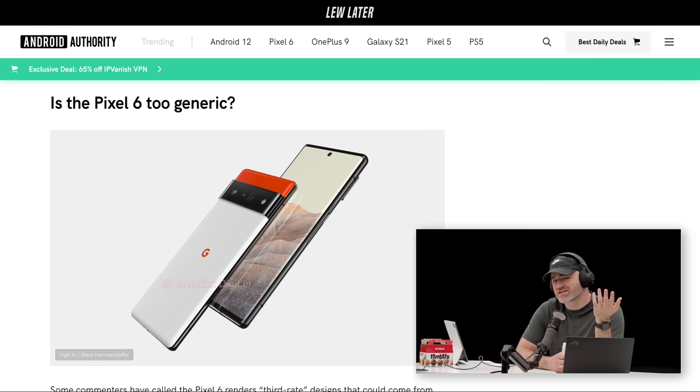There's a question on Android Authority asking if it's too generic — I don't think it's generic at all, actually. I think it might be the opposite. Maybe the shapes are generic shapes, but as far as designs go, there's not a lot out there that looks exactly like this.